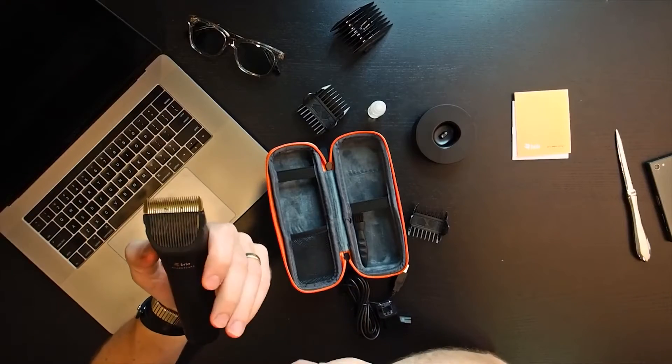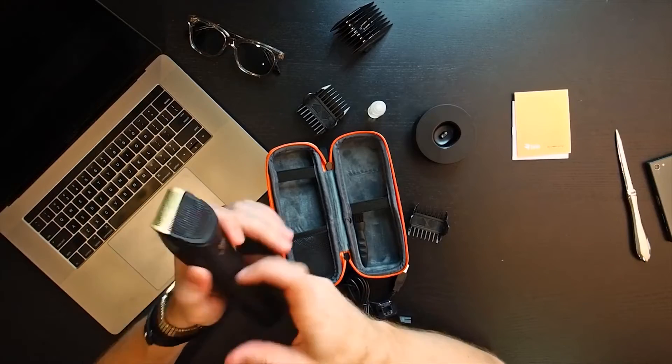In another video, I'm going to do a maintenance trim with this beard trimmer and see how it performs, see how it works, and give you recommendations for which attachments to use and which not to use.